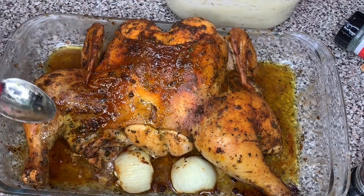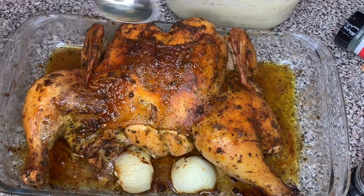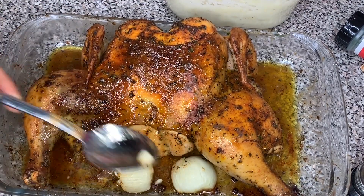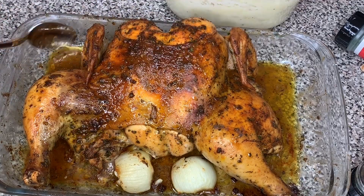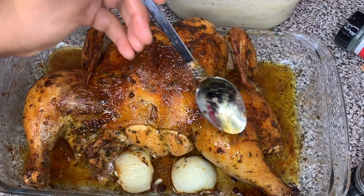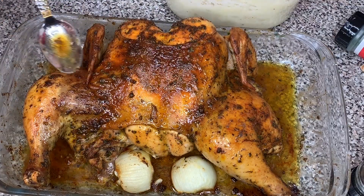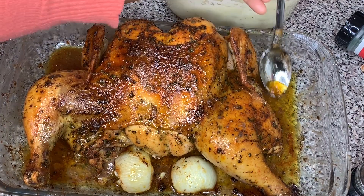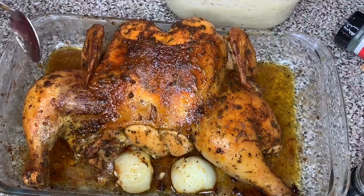Put it in the oven at 400 degrees and bake it for about an hour and a half to two hours, depending on the size of your chicken. I had a six-pound chicken and baked mine for about one hour and 45 minutes. Halfway through the cooking process, remove the chicken and baste it with the sauce in the pan, then put it back to finish cooking.